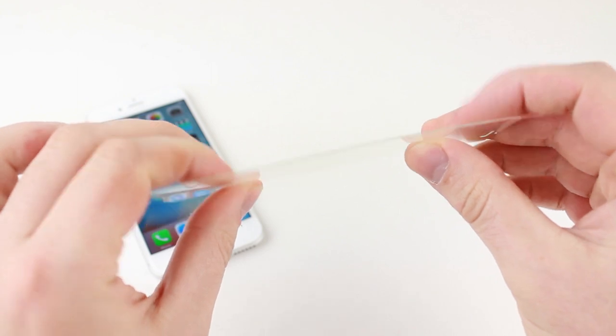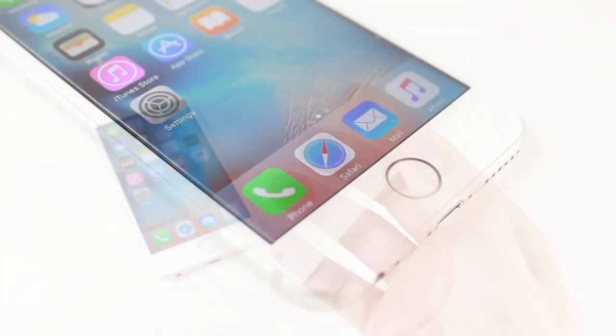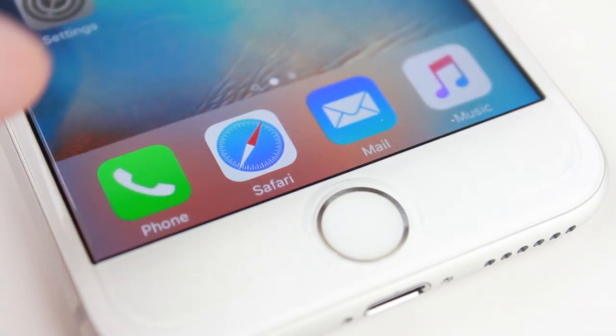Using the Elixir iPhone 6S tempered glass screen protector, we can see that this feature still works absolutely fine, with no additional pressure or variation on touch required.